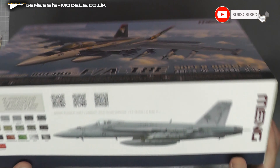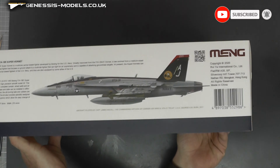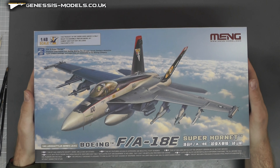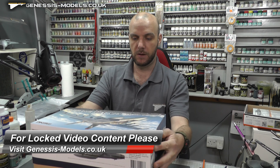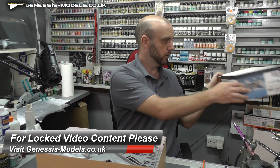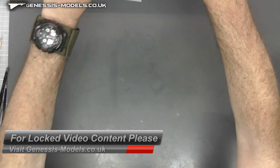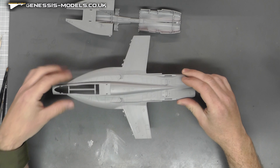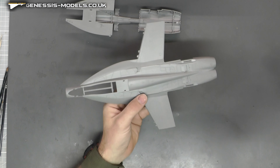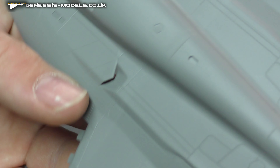We've got lovely box art and you can see we have two markings just on the box art there. We'll see if there's any more inside, so let's open this up. There we go. So first sprues — we'll jump straight in with some surface detail. We have the top part of our fuselage and wing section, so let's see what we have.